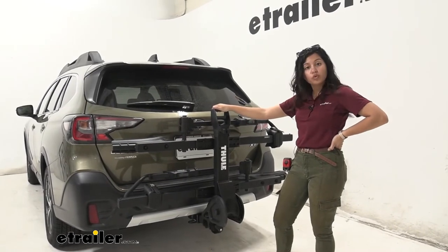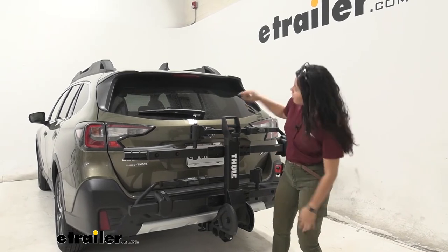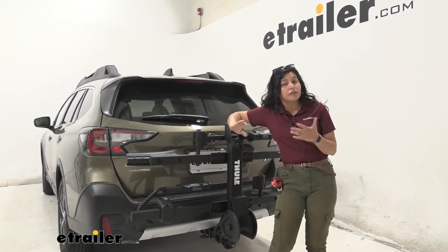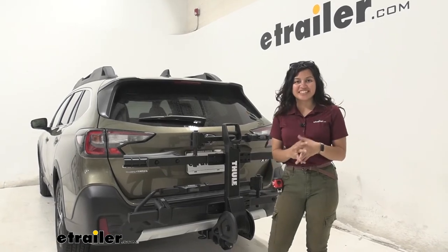Two things the rack does cover in the folded position are the license plate and the backup camera, which sits right where the tray is. If that's a concern, you have the option of carrying the rack in the down position instead.